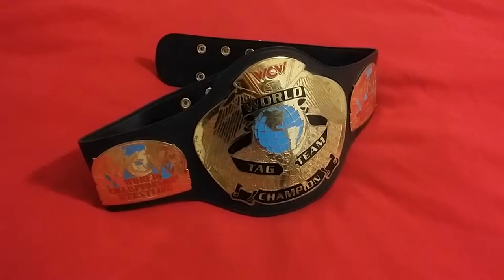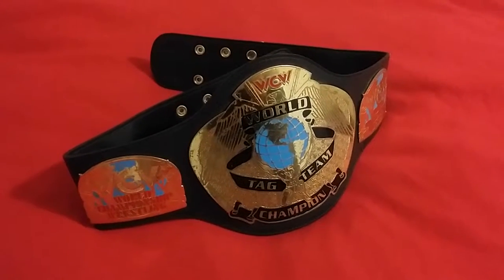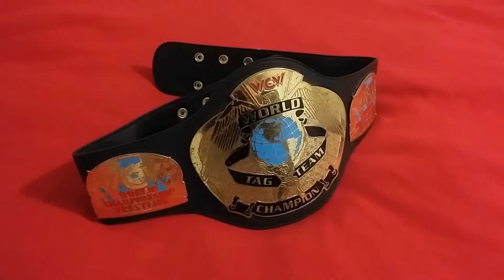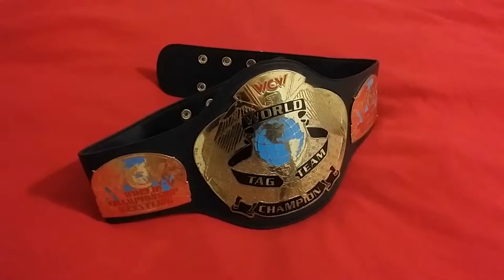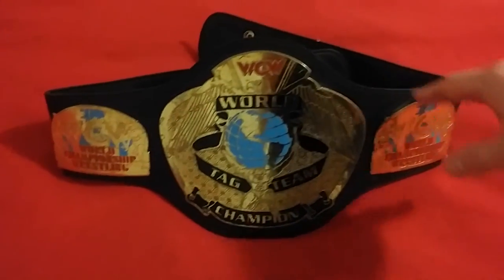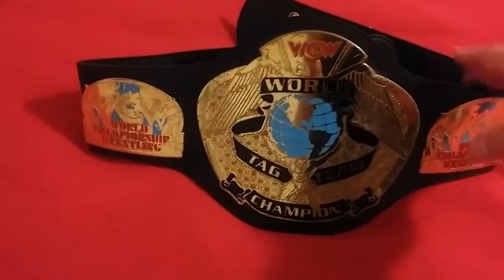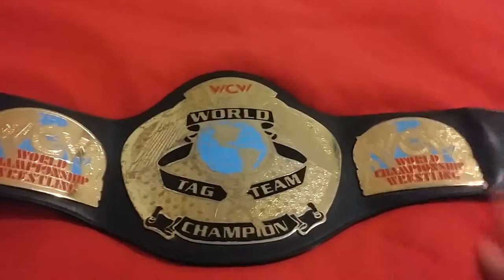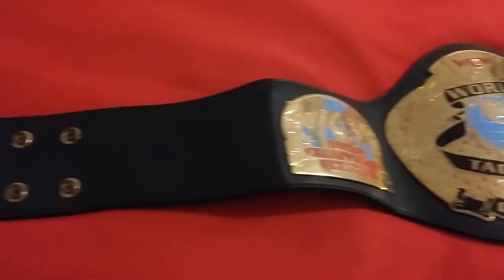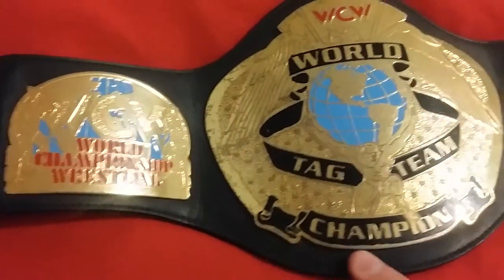Good evening ladies and gentlemen, I'm back with another video. Today I'm going to be showing you the WCW World Tag Team Championship replica title belt. This is actually a youth size, a kid size title, and as you can see it has three plates. It is on the synthetic leather.